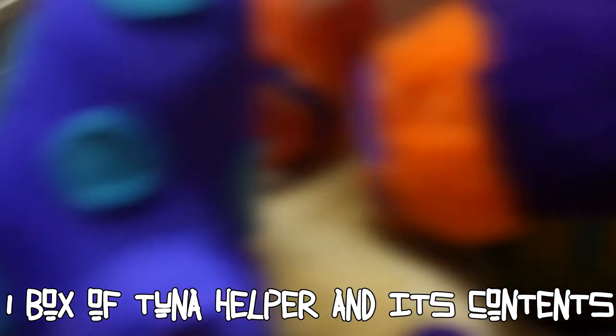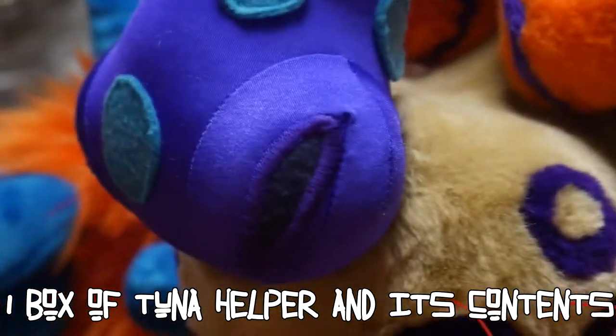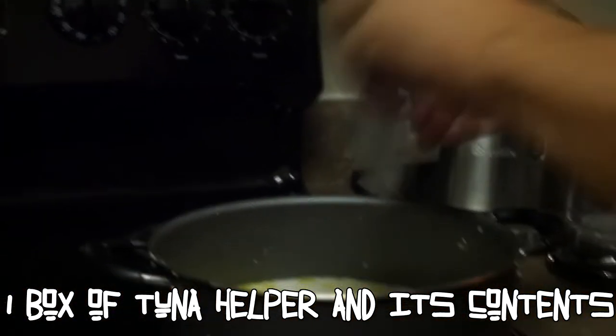What's up guys? DailyVlog number one — let's kick it in the kitchen, making some tuna helper for my lovely YouTube subscribers.